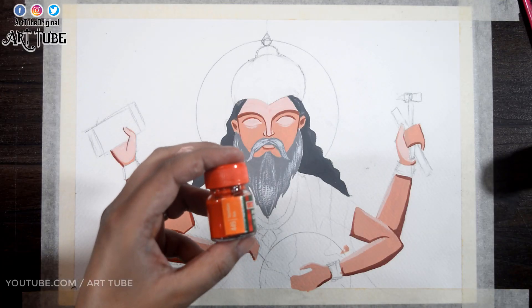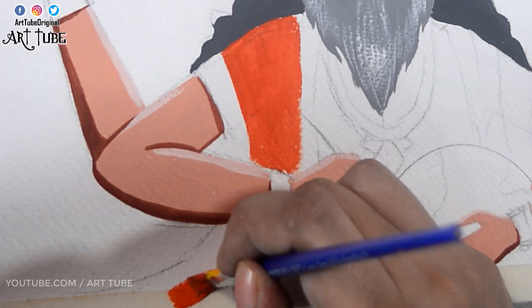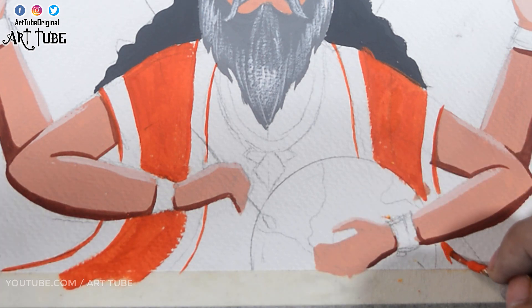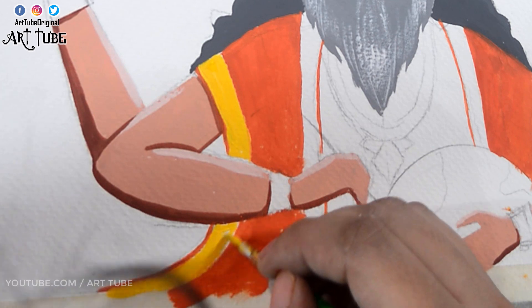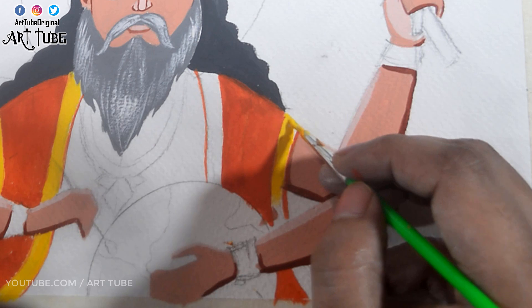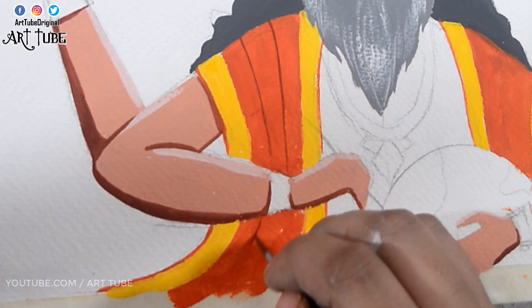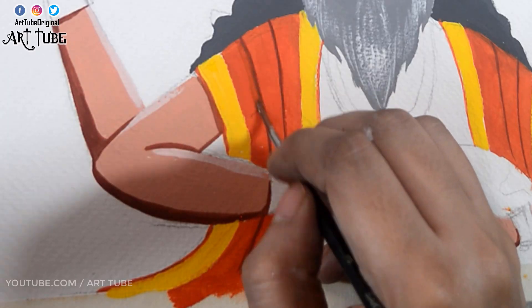Now I'm mixing orange and yellow chrome and applying it on his vestra. With yellow chrome I'm painting the border of his vestra. Then with brown color I'm adding some lines to show creases and blending it with a wet brush.